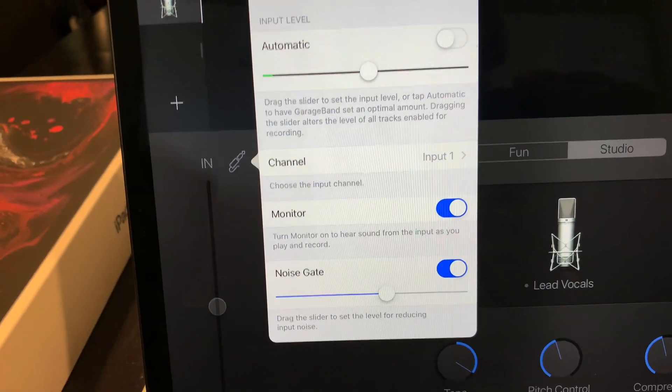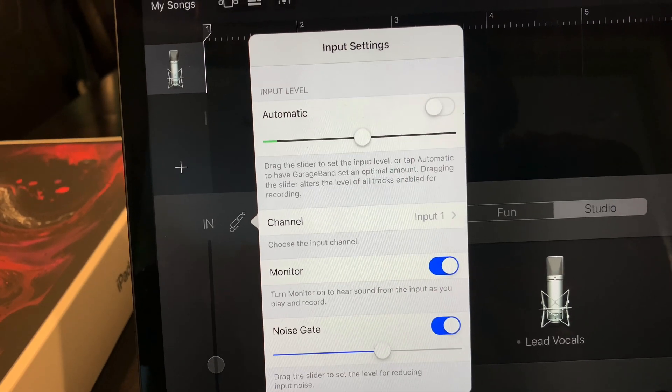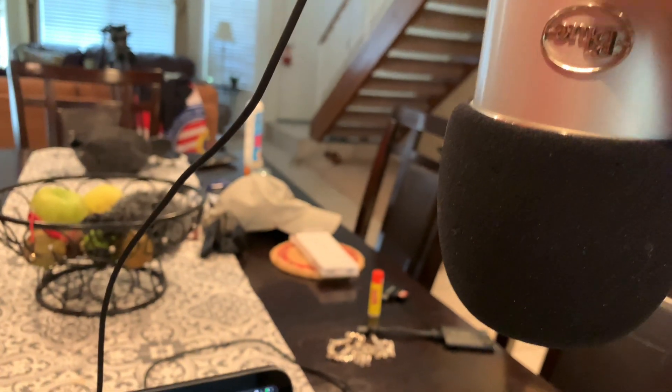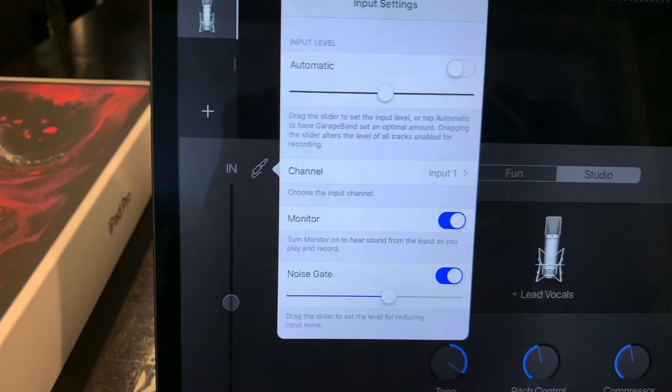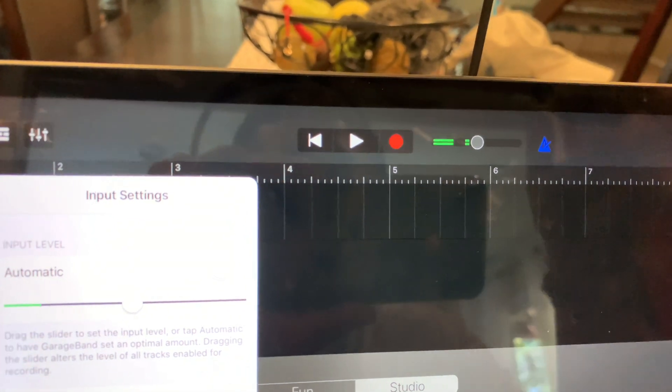Right now I'm in GarageBand — I can hear myself, I turned the monitor on and it's using the external microphone. So if I hit the mute button I shouldn't be able to hear myself — and I don't. Let me turn the mute button off. Oh, there it is.